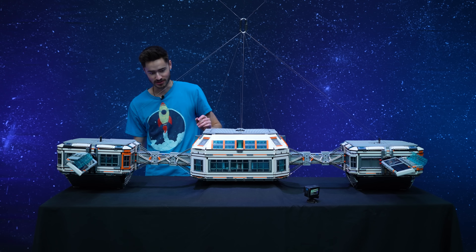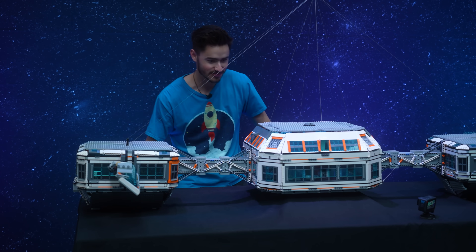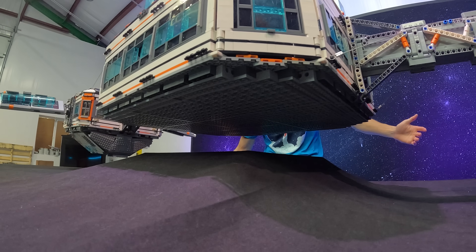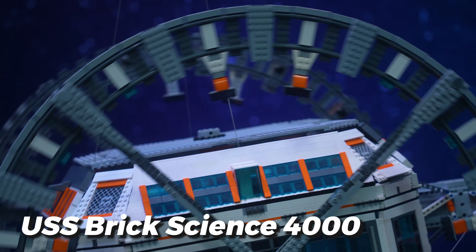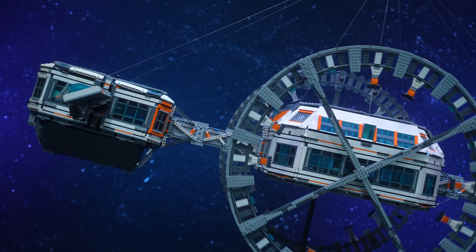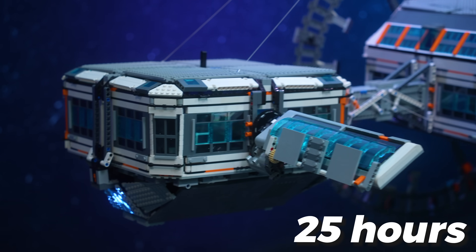Here we go — lower it slowly. It's lifting. We're going up. And we did it. Introducing the USS BrickScience 4000 space station. This thing weighs a whopping 34 pounds and took just over 25 hours to build.